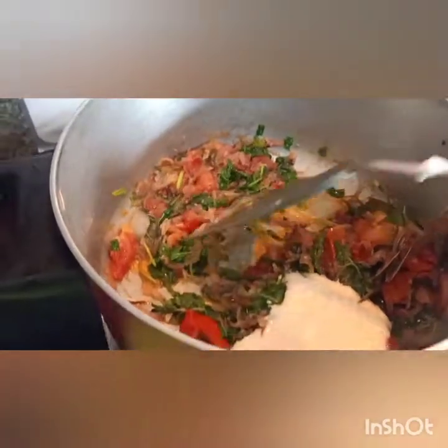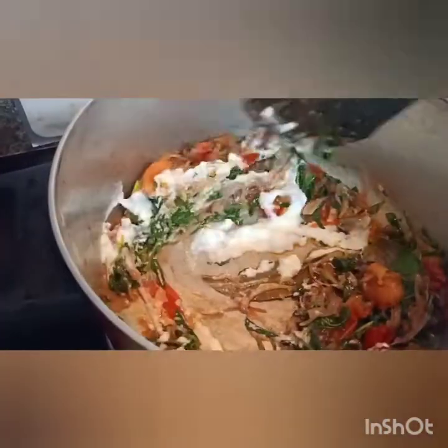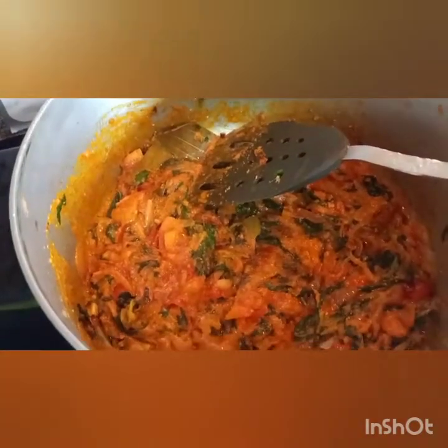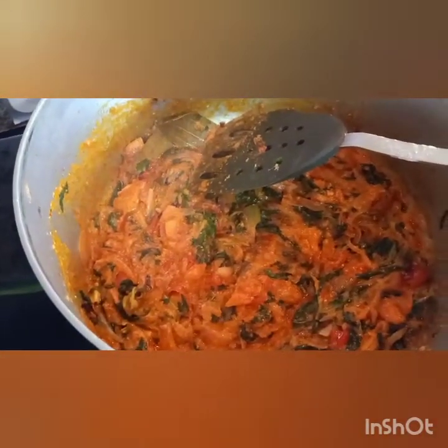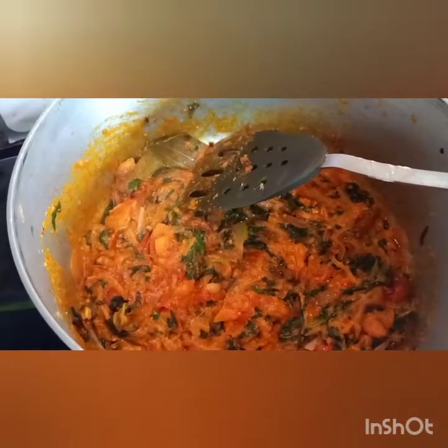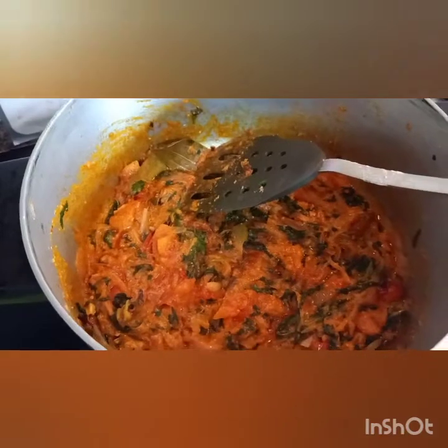So far we will add 2 tsp. I will add the curd for taste. I will add 2 minutes to boil.